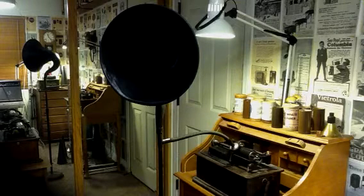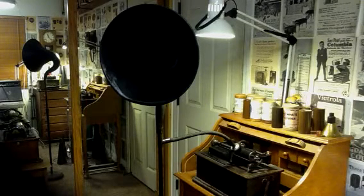I'll use the Dictation Link speaking tube and do a straight acoustic recording to see what kind of recording it would make. As I said, I designed this for transferring streaming audio directly to the cylinder, so I'm not quite sure how it's going to work as an acoustic recorder.